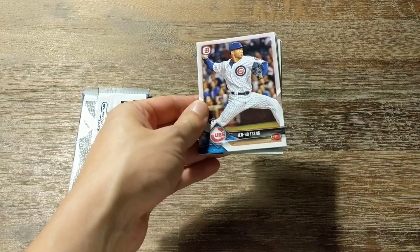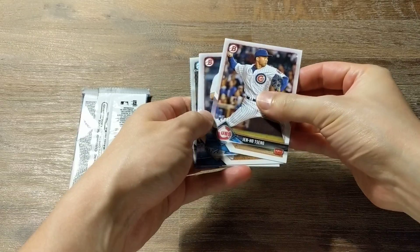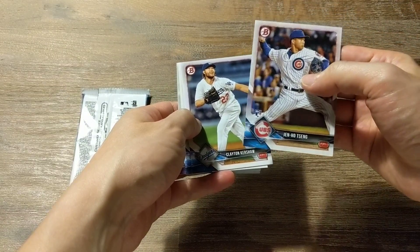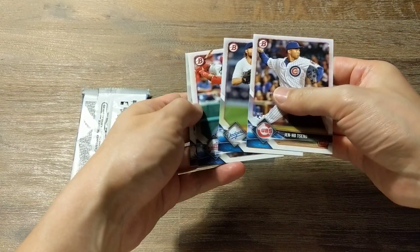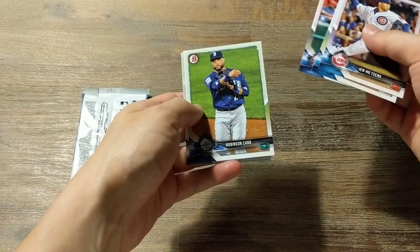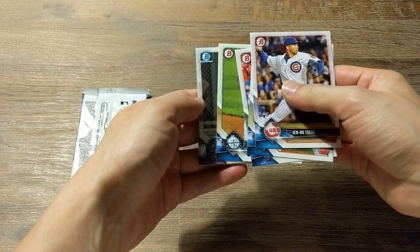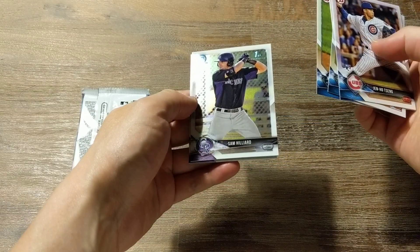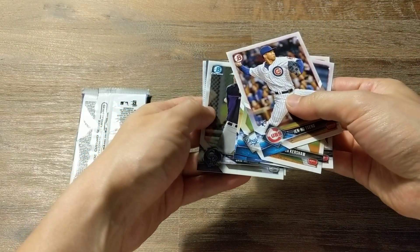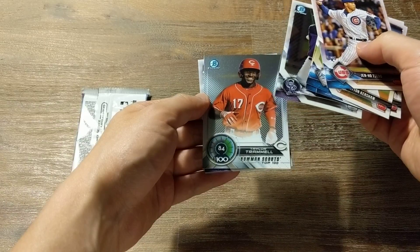So we've got Jen Ho Seng, Clayton Kershaw — oh, this is a rookie card, nice! Mikel Franco, Robinson Cano, and a Chrome card of Sam Hilliard, first Bowman card, very nice. Next is Taylor Trammell.